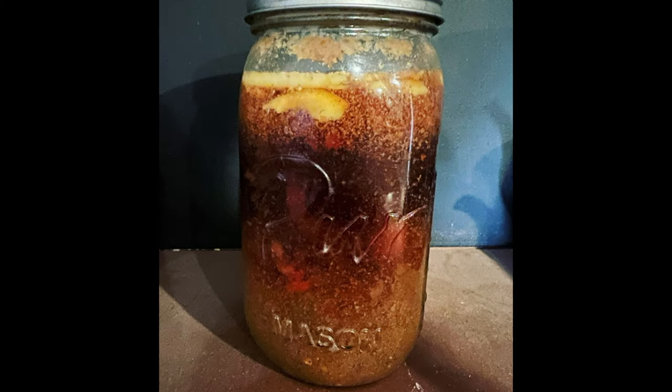Hi friends, welcome back to my kitchen where everything is scratch made and home preserved. Today we are gonna crack open that jar of Mongolian beef and get that heated up for dinner. So pull a chair up to my counter and let's get cooking.